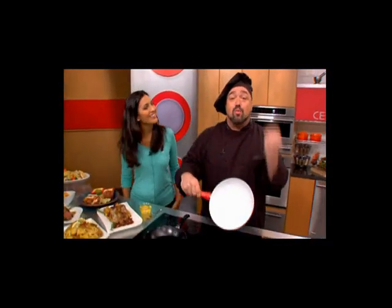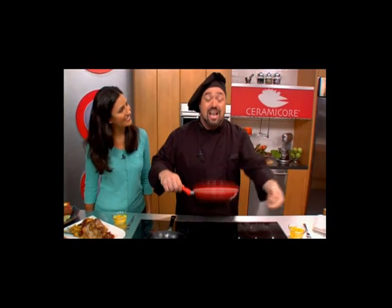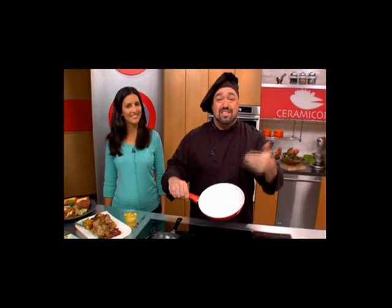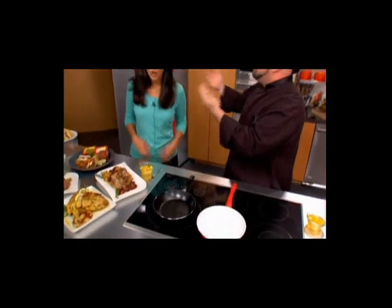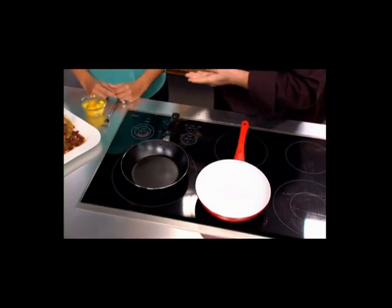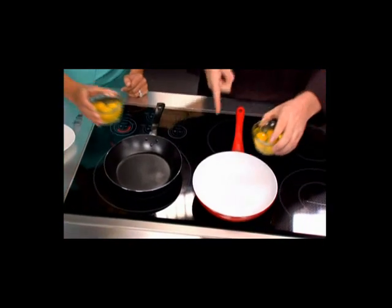It's all thanks to this — Ceramacore, the revolutionary new solid ceramic surface cookware that retains the heat with an aluminum base that distributes the heat evenly. It won't scratch, won't stick, won't burn, and helps you make masterful meals with ease. Here's what we're going to do: we're going to start with some scrambled eggs. I'm going to start you off with that dark, ordinary-looking non-stick pan that we're all used to, and I'm going to start cooking in the amazing white Ceramacore pan.